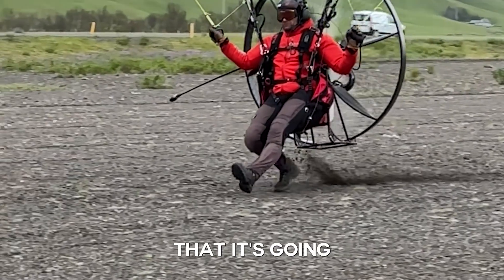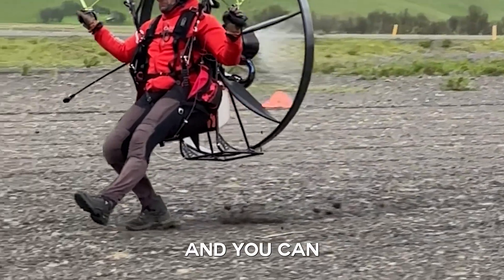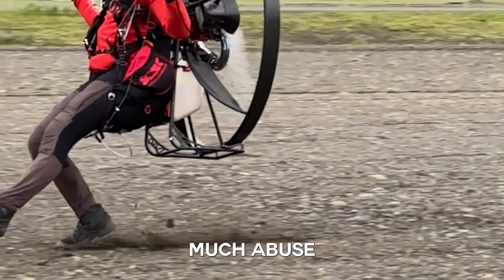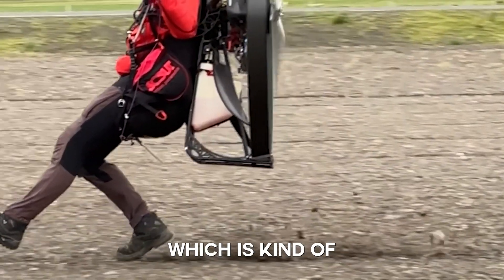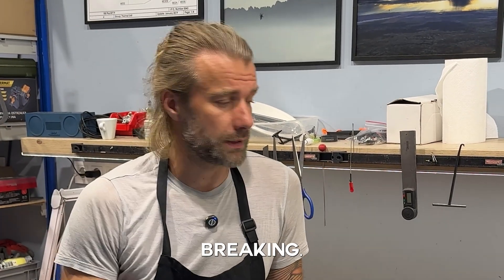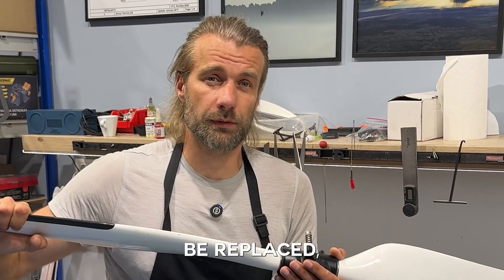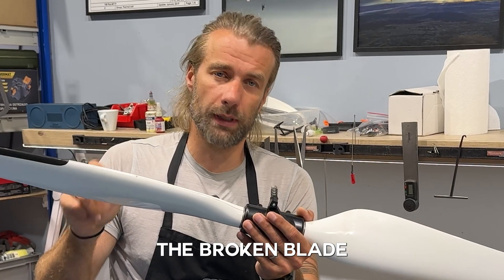It's very unlikely that it's going to happen, because in a previous video we did some destruction tests — you can watch that in the link below — showing how incredibly much abuse this prop can take thanks to the protective leading edge, which is a rubbery, elastic material that absorbs the energy without breaking. Now, in the unlikely scenario that the prop gets damaged and needs to be replaced, the good news is that you'll only replace the broken blade.